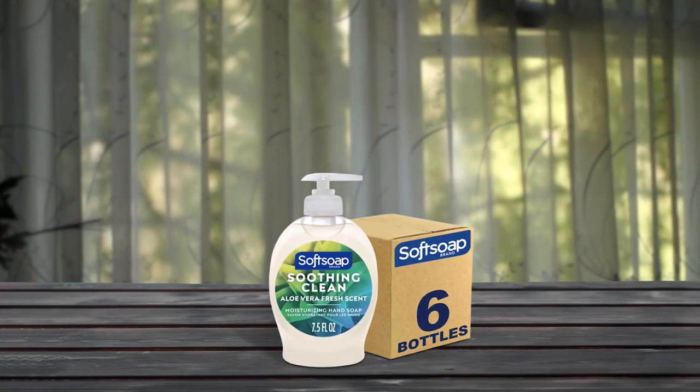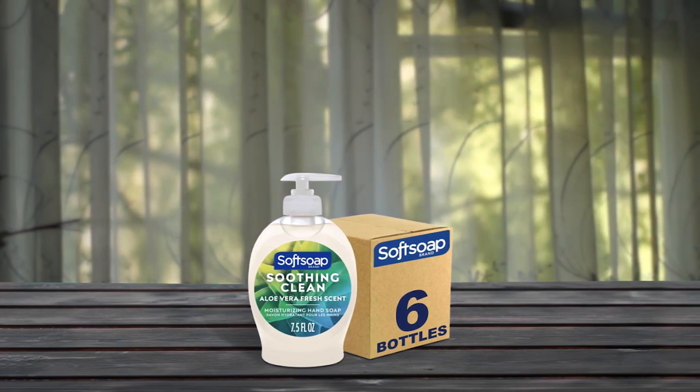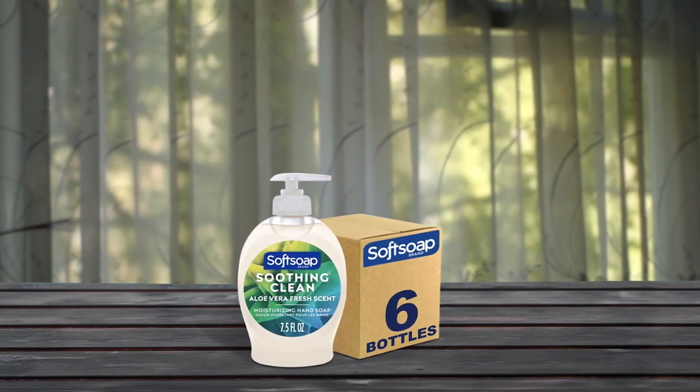The pack of six refillable hand soap pumps with 7.5 fluid ounces in each bottle is eco-friendly, making it a great addition to any bathroom or kitchen. Pros: leaves hands feeling clean and refreshed, lovely fragrance that is not overpowering, high-quality hand soap. Cons: not a moisturizer, no pleasant scent.